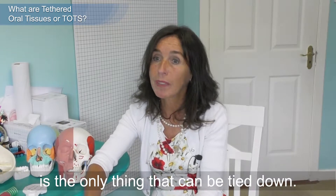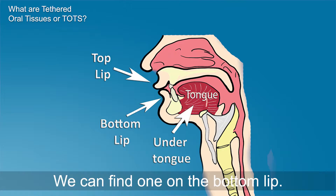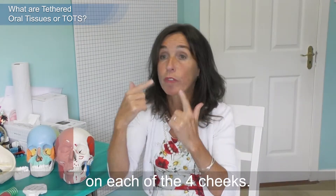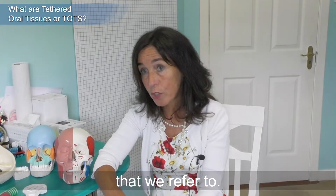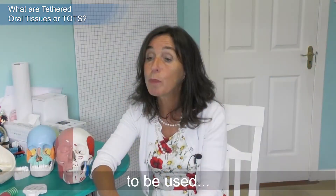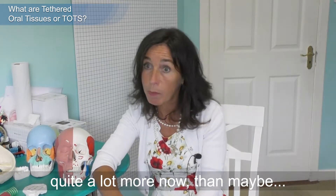When you mention a tongue tie, we think the tongue is the only thing that can be tied down. But in fact there are seven main tethered oral tissues. There is one on the top lip, one on the bottom lip, one under the tongue, and one on each of the four cheeks. These are referred to as TOTs — tethered oral tissues — an acronym suggested by Dr. Kevin Boyd, a term you'll hear far more now than 'tongue tie.'